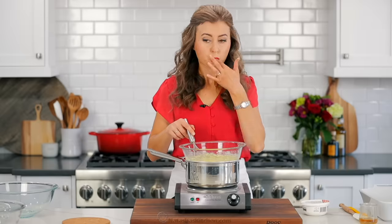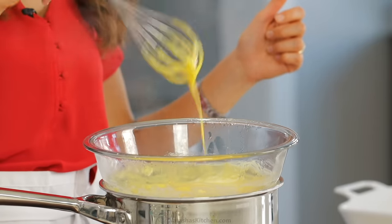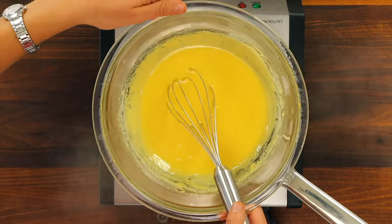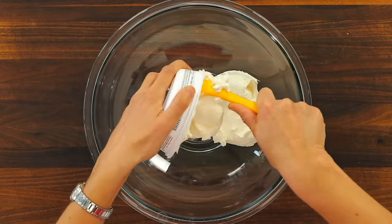Make sure that bowl is just over the steam and not touching the hot water. When it's ready, you won't feel any granules of sugar and it'll be lighter in color and slightly thickened. Carefully lift that off the heat and set it aside to cool slightly.